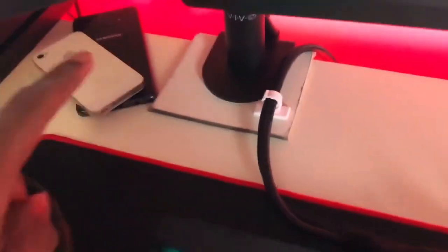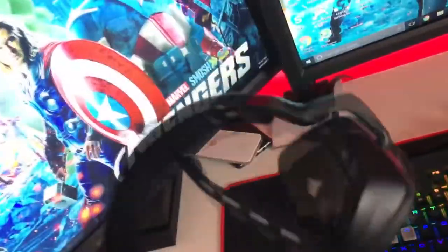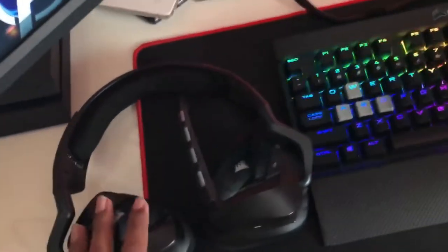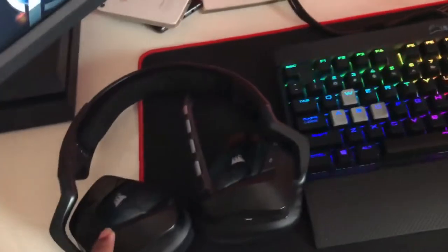Over here I've got some phones — a Note 7, don't worry about the battery, and an iPhone 4. They're currently in use for videos so I won't put them all in frame. My headset here is the Corsair Void RGB — it's clutch. I also use the Audio-Technica M50X's for editing videos, but the Corsair Void is my go-to gaming headset alongside the Astro A40s.